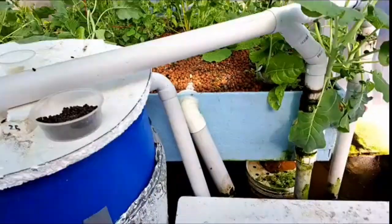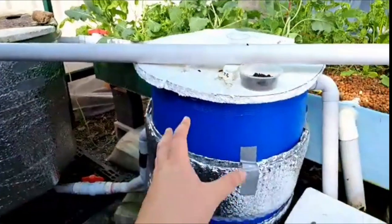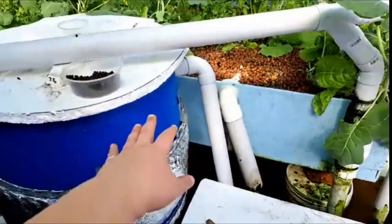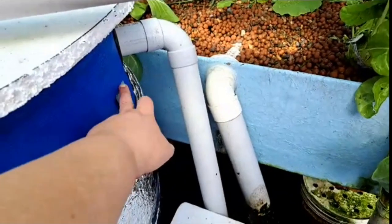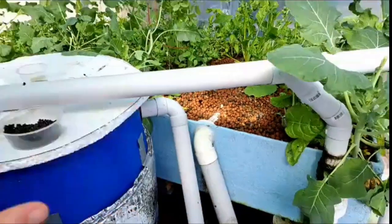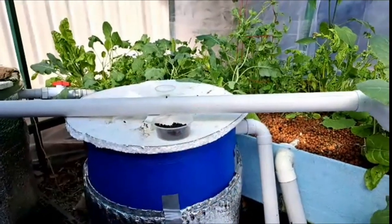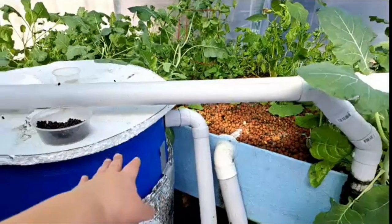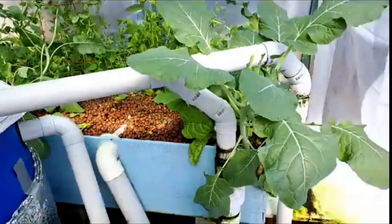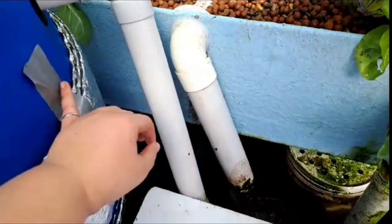Your normal order of how things would go: fish tank into your solid waste separator — however you're going to remove your solid waste. From the solid waste separator, people will often put the water straight into the grow bed. Because this is only a three by three meter area and I wanted to make the most of it, I've turned some of the components around. But normally, from your solid waste remover, the water would go into your grow bed and then into your sump.